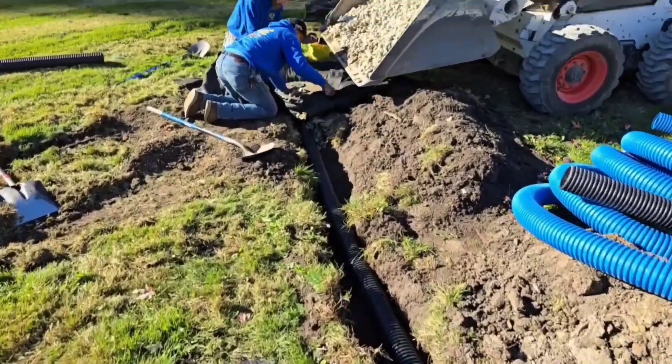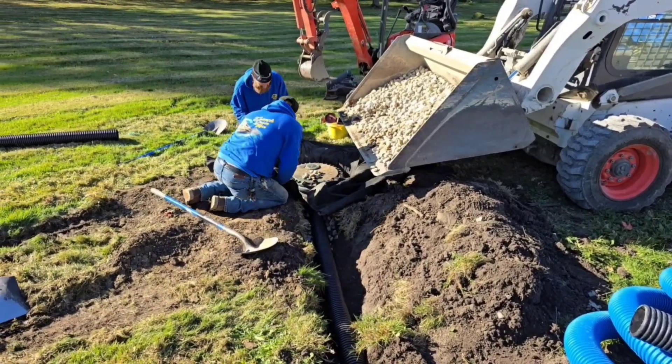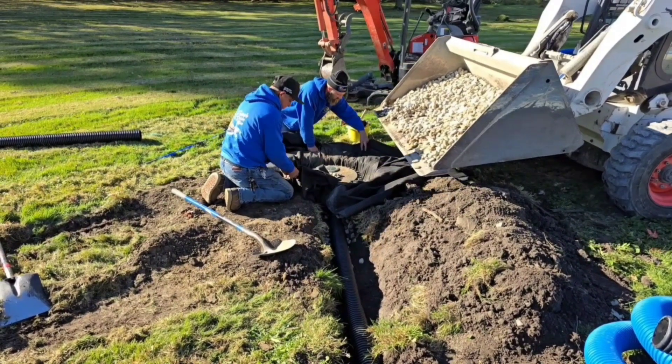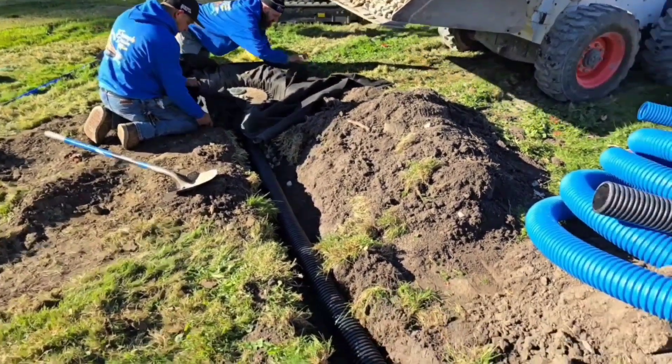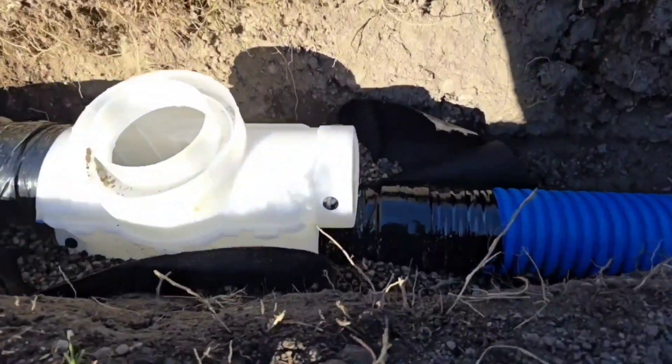We went ahead and we did a dry well. The water's going to go into a dry well. It's 48 inches deep, 18 inches in diameter — that's the size dry well that we went with. It's only two downspouts and they really aren't responsible for a lot of water.